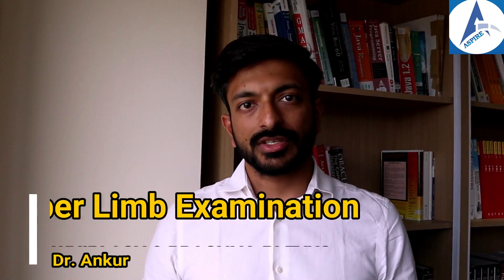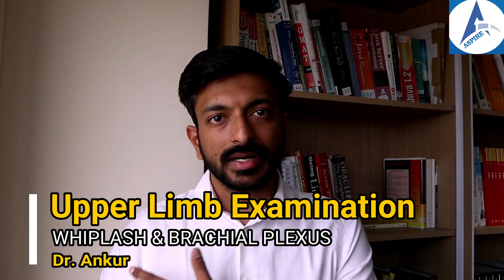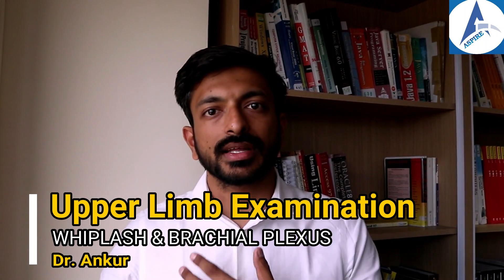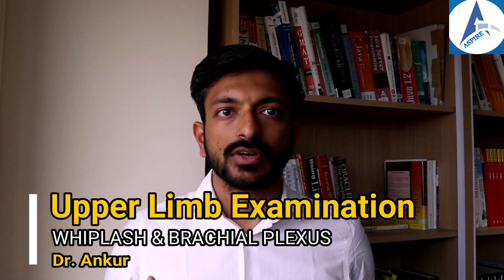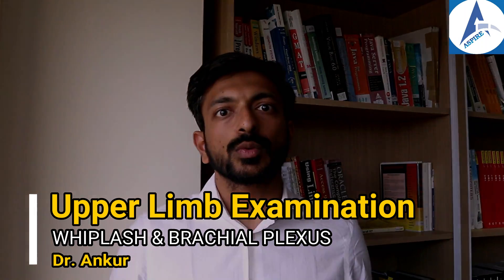Let's look at a video on whiplash examination and brachial plexus examination. In the whiplash examination we are supposed to examine the neck and also the upper limbs, and in brachial plexus we can do the sensory and motor examination of the upper limb. We'll cover all these steps in one video.